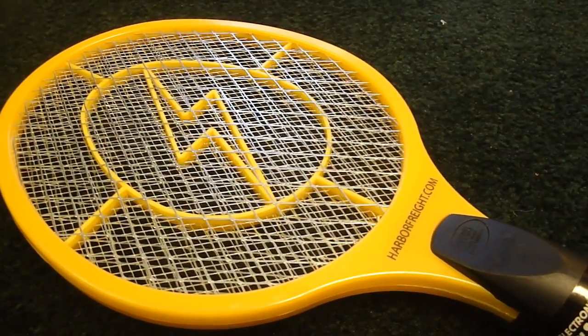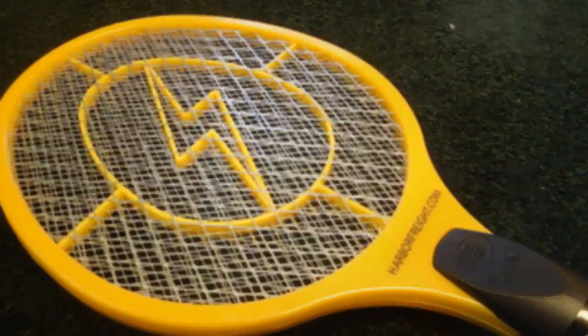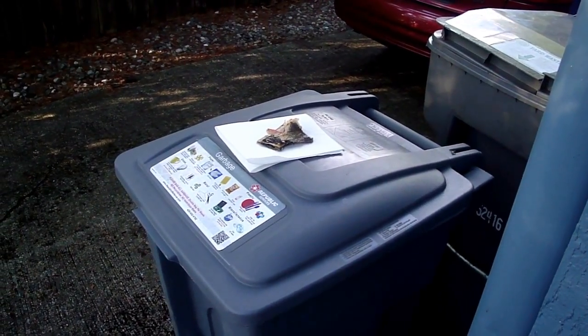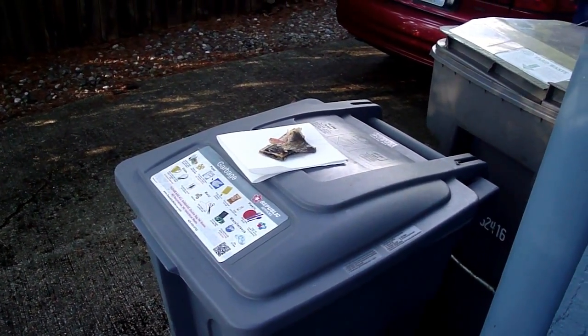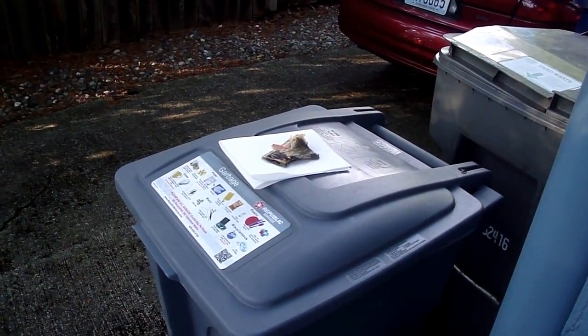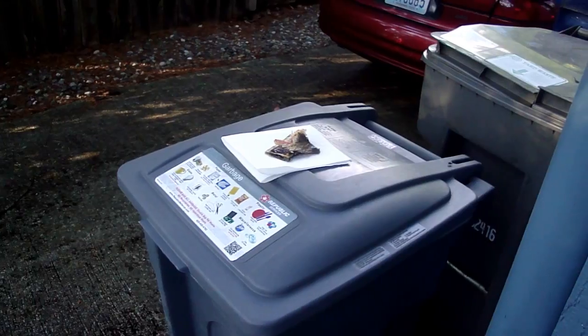This is item number 61351, and there is no operator's manual, so you kind of have to guess at what you're doing for operating the fly swatter. They don't have any flies in the house, so I had to put some salmon skin out to attract some flies.